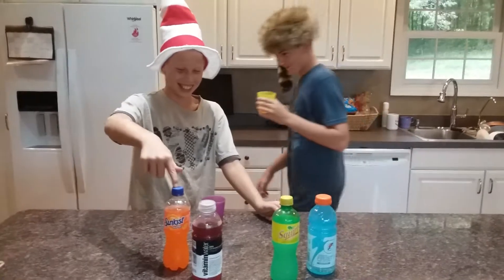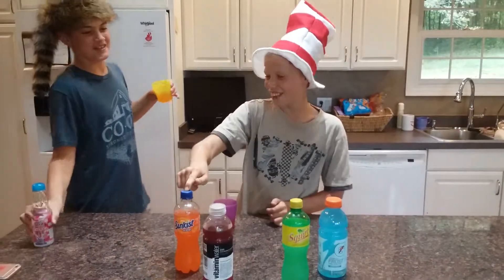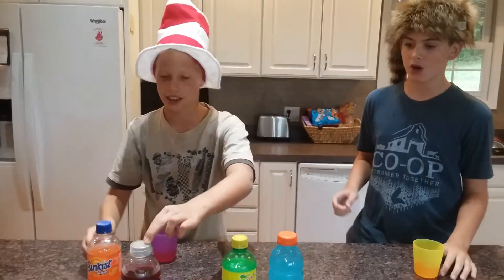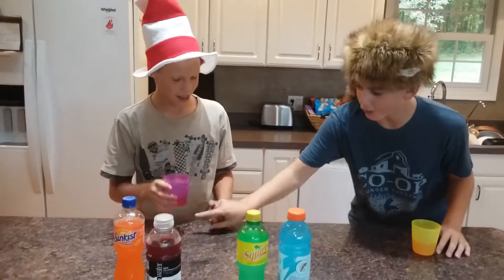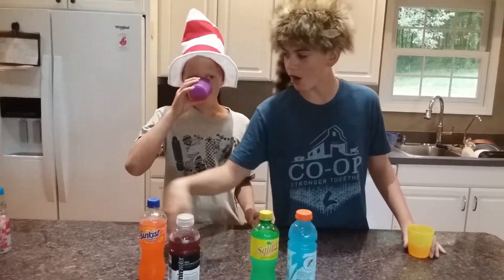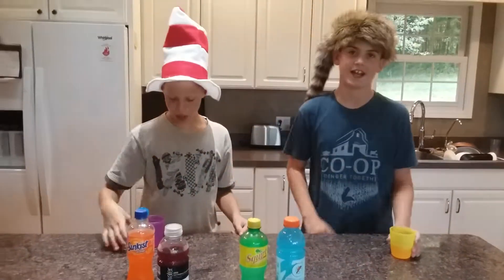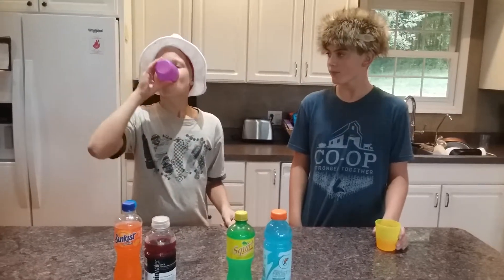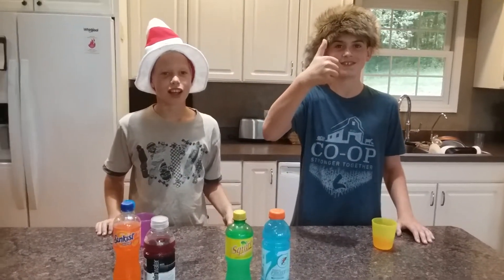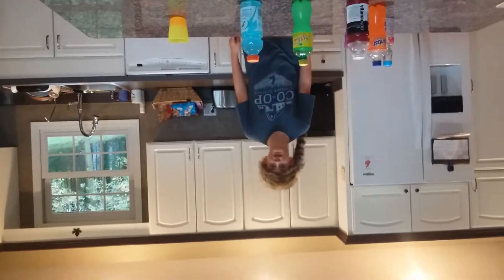Okay, now what did you put in mine? I put in Sunkist, vitamin water, and Sprite — but I put in the most Sprite and not that much Sunkist. I put in a little bit of vitamin water, a little bit of that, and then a little of that too. See you in the outro! Okay guys, I hope you enjoyed, and bye Ho Countryers!